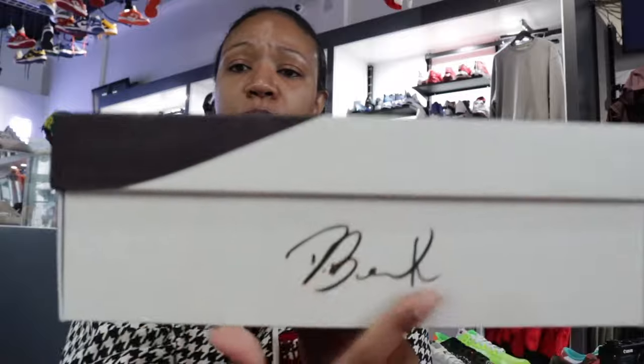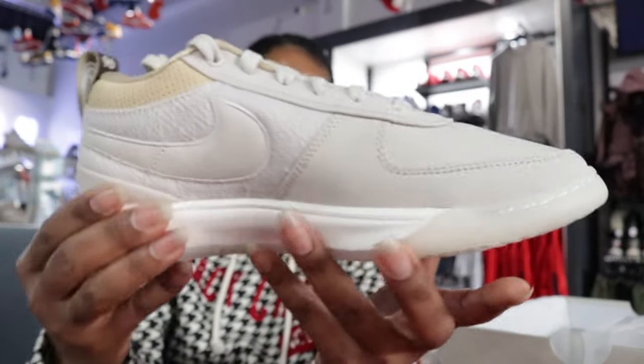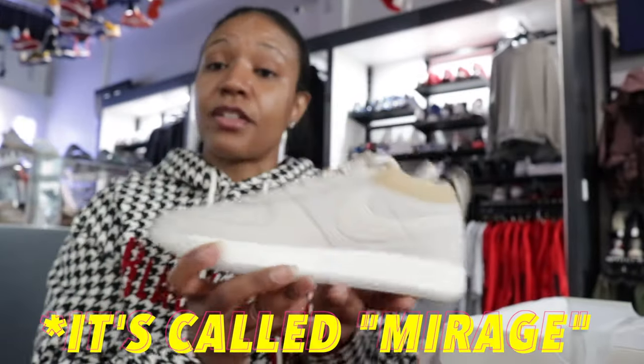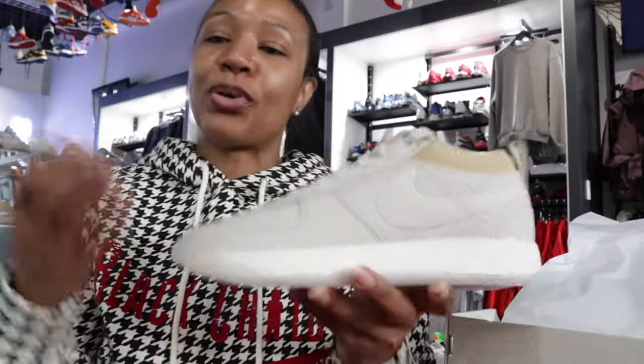Y'all have seen the box — the other side with the cursive, I guess that's his signature. You ever get his autograph you can compare and make sure it's authentic, for you authenticity warriors out there. You have the Book One. I don't think this is a particular themed Book One but it is a colorway of the Book One. As you can see it is more of a cream color, but I know some of y'all like to read the official colors. So just for y'all — it states light orwood brown, multi-color or wood brown clear. So we're gonna call it cream anyway.